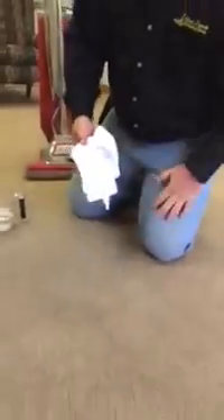See the spot? And as we can see, the spot is gone. Thank you very much. This is Brian at Clean Sweep Carpet Care.